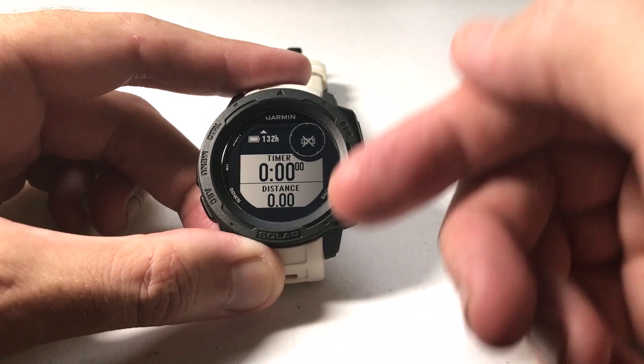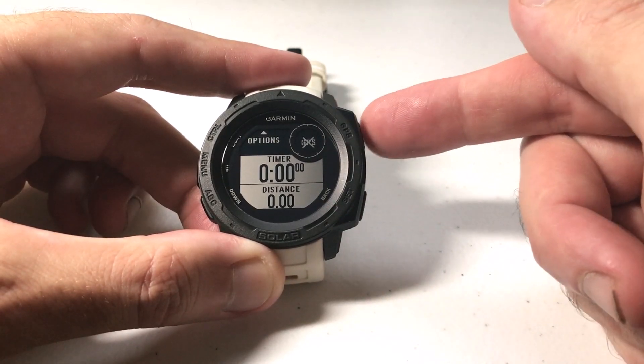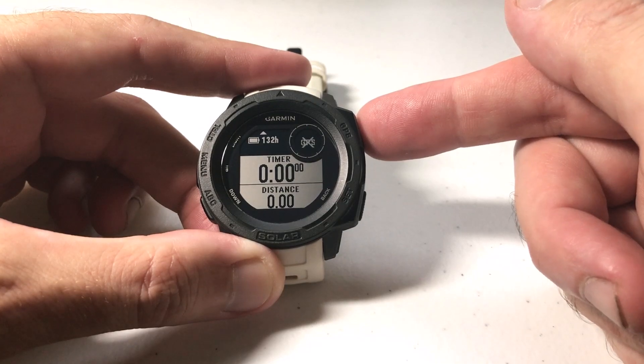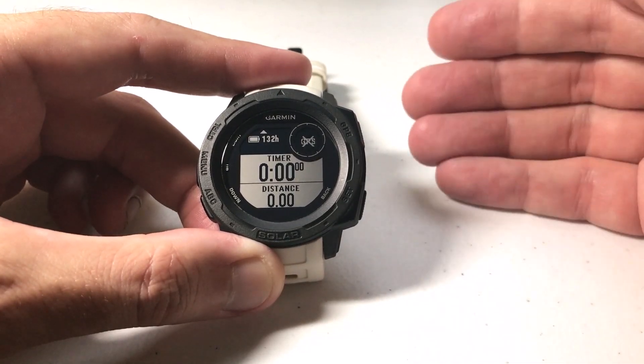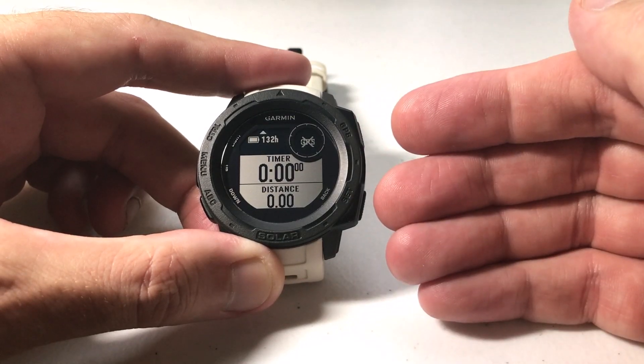So now I'm ready to go do my activity. I'm going to put the watch on my wrist and go do a run to start the activity. All I'm going to do is press GPS to get it going. I want to get my heart rate up and then I'll come back over here, finish the activity, and measure my heart rate recovery.